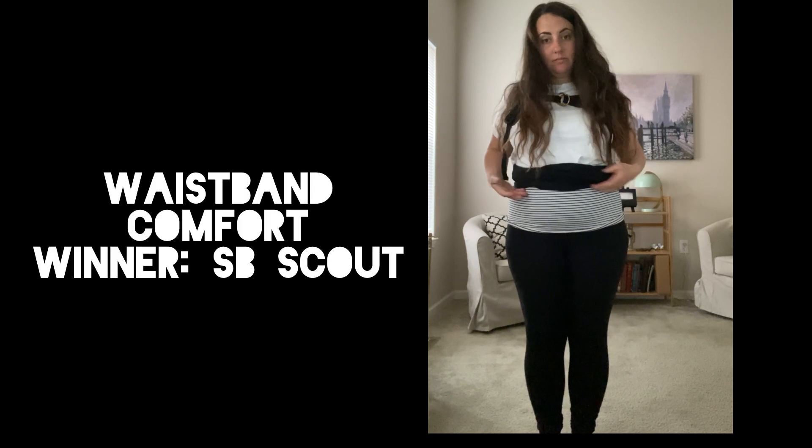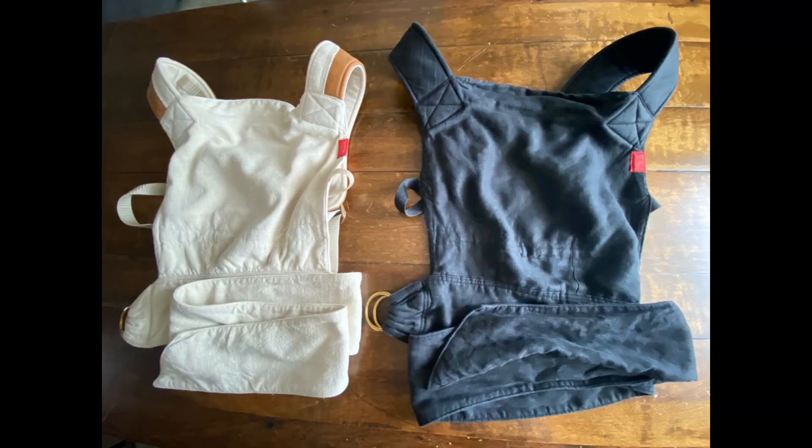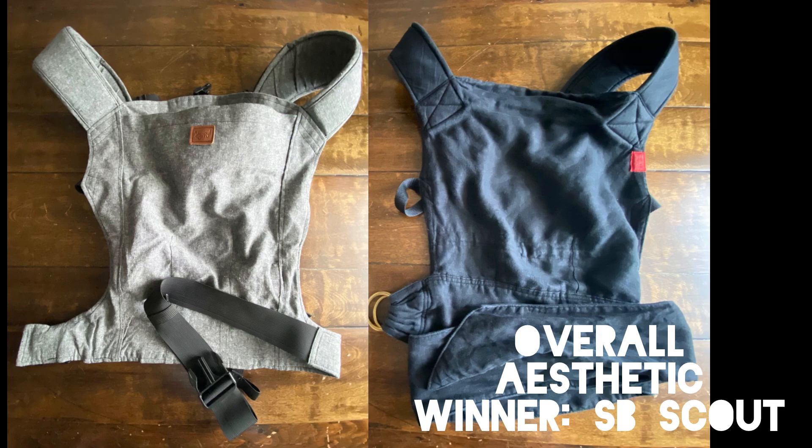The waistband on the Scout is much more comfortable to me because it's made out of material and not out of nylon. Aesthetically speaking, it's really nice that the entire Scout is made out of the same material. Since it's a little hard to see on a black colored Scout, I pictured it here next to a different colorway that I also own. This seamlessness gives the Scout a much more pleasing aesthetic overall versus having a waistband made out of nylon webbing.